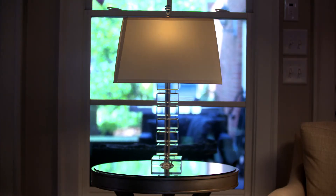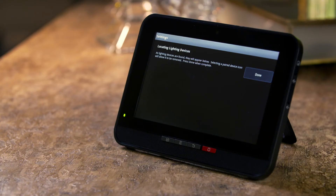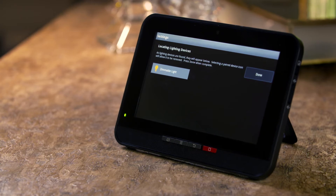When the smart bulb is found, the light will become solid and begin pairing with the touchscreen. Once completed, an icon will appear that reads Dimmable Light.